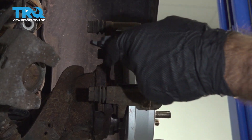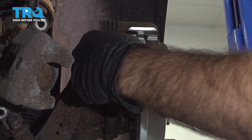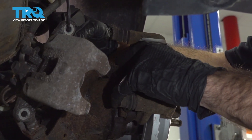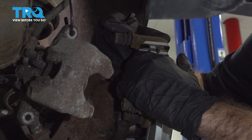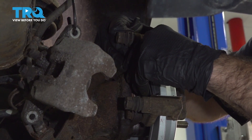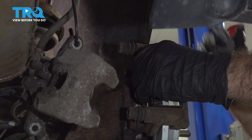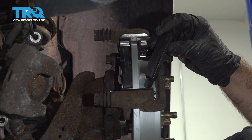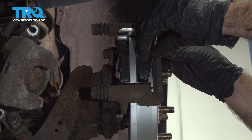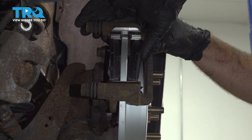Now we'll install our pads. We're going to start with the back — slide the bottom tab into the channel in our new hardware and just rotate the front into place. We're going to do the same on the front: put that bottom tab in, line up the front, and push into place.